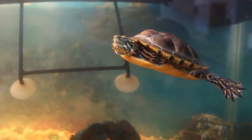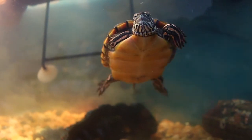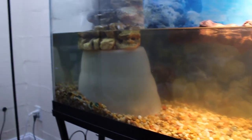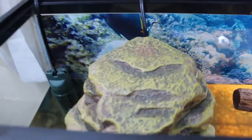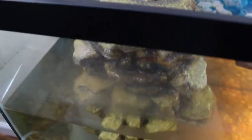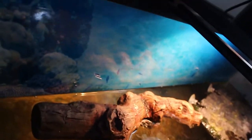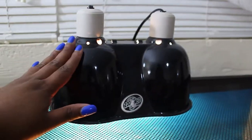Here is my turtle, his name is Speedy. He's a very happy turtle. I got this turtle last year in November, so he is growing. As you can see, his tank is not clean — it needs to be cleaned. I just wanted to show you all how his tank looks before I clean it. As you can see, he doesn't have a lot of algae buildup on his tank, but his water is dirty. You can see a little bit at the top — that's his filter, and his filter is nasty as well.